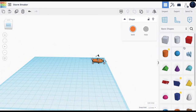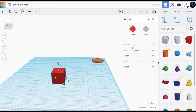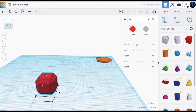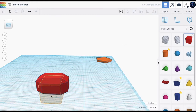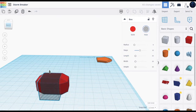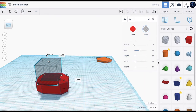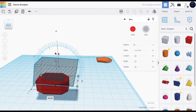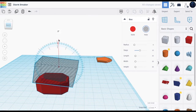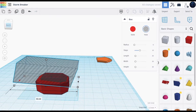Now let's work on the hammer part of the Stormbreaker. All you need to do is bring out the box, make the radius 4.2 and the steps as 1. Then we have this shape. Let's bring this out to about this height, then bring the box higher and turn it a bit. Then you can just increase the height a little bit more.